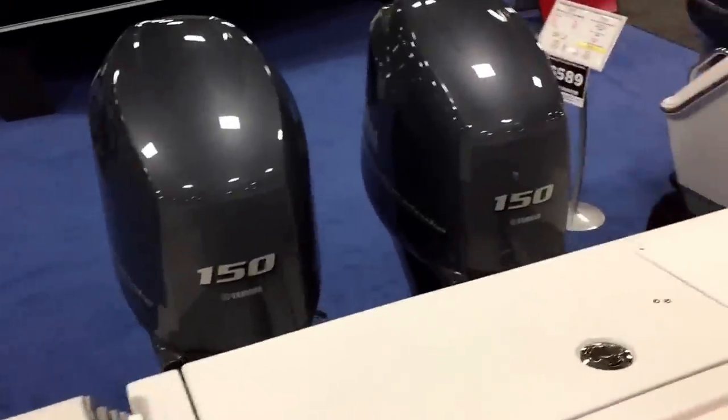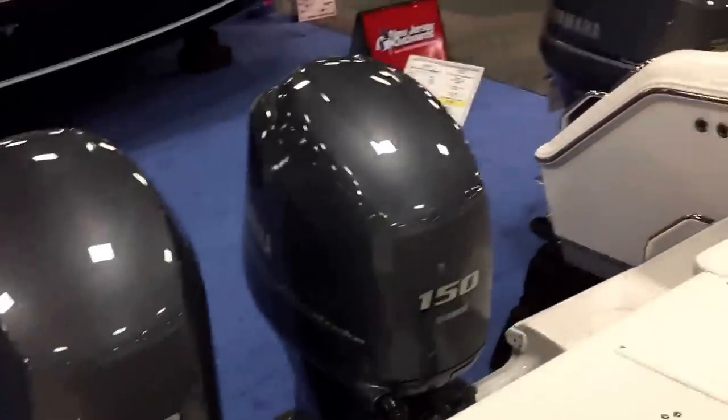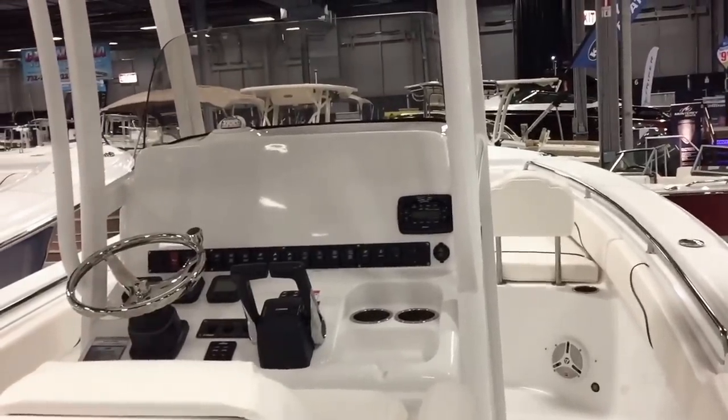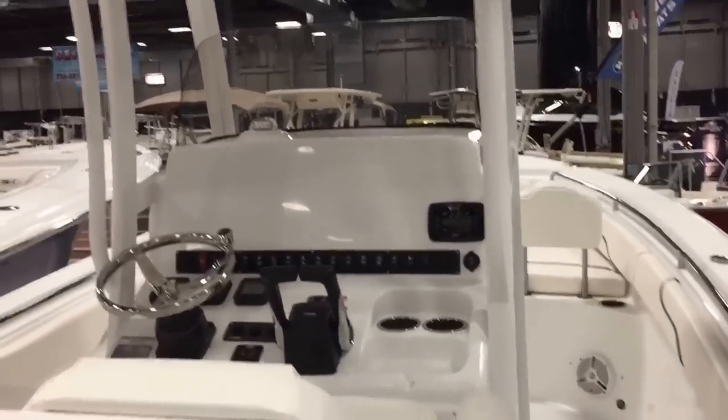For more information, options, and pricing, give us a call at 732-505-3002. That's New Jersey Outboards at NJoutboards.com. Thank you very much.